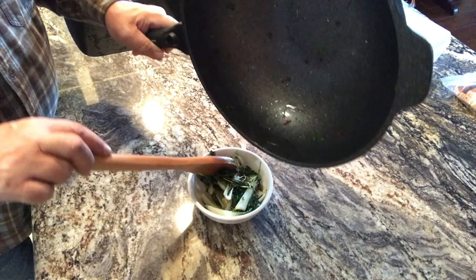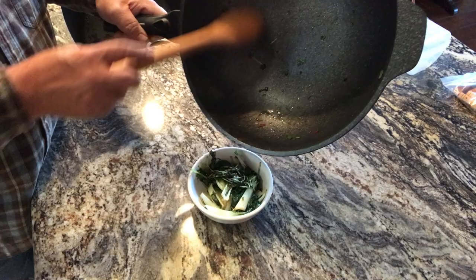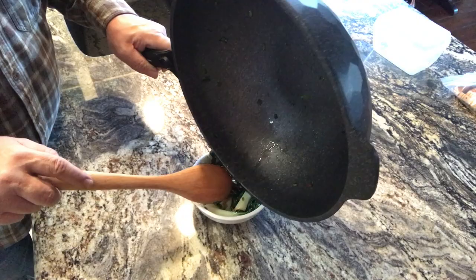Everything we just picked in the garden reduces down to about a cup and a half of mass, and if we really wanted to, we could press this down into one cup — that's a nice little side dish.